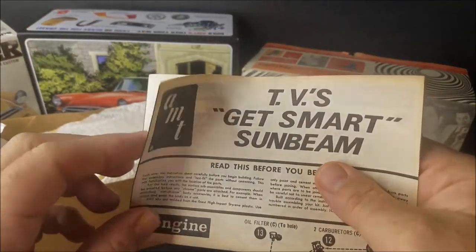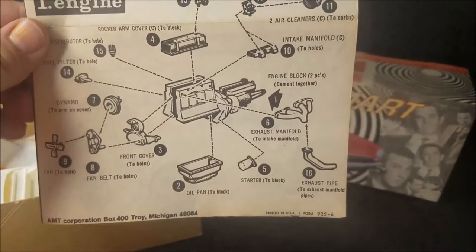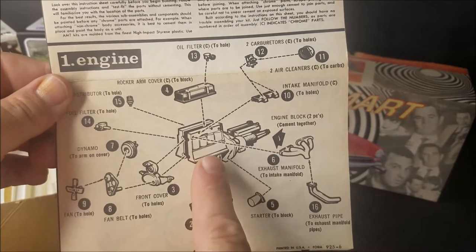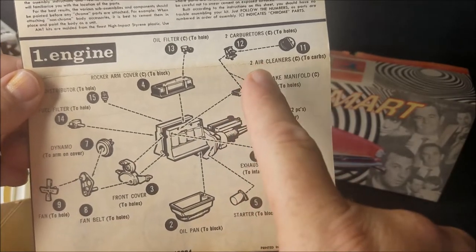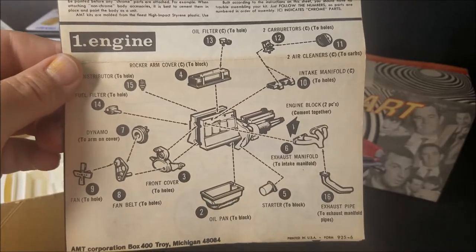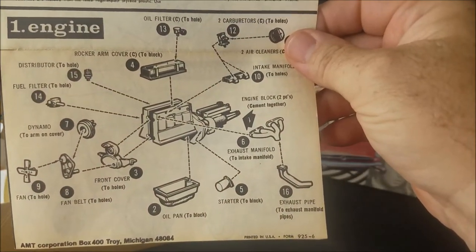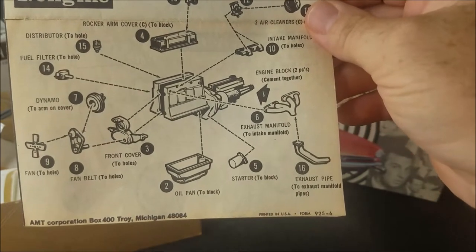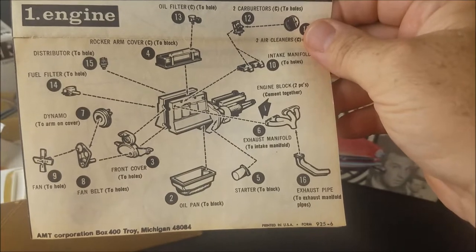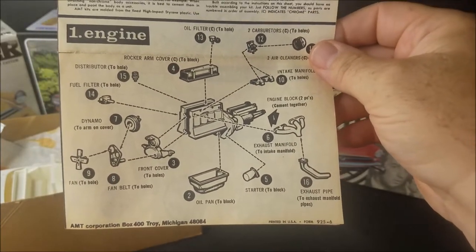We're going to run over the instructions. TV's Get Smart Sunbeam. This is the big difference in the kits, with all the other accessories of course. This is your four-cylinder Alpine engine — you got your dual carburetors, little SU carburetors. That is one of the main differences. Like I said, his car in real life on the TV show was a Tiger, which would have had probably the 260 V8 in it. But AMT had a dilemma when they were doing this model kit — they could not stuff the V8 in there and have all the little options underneath the hood. So that's the reason why they had to put the little four-cylinder in there.